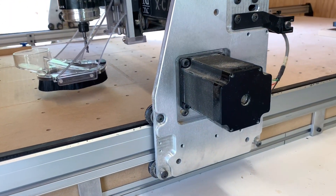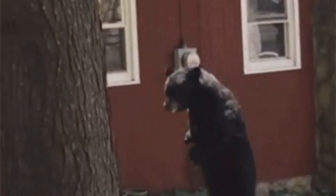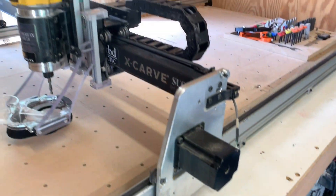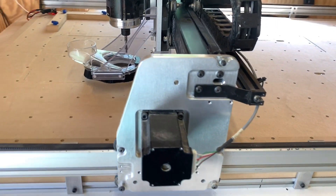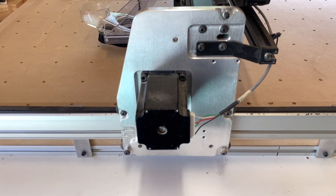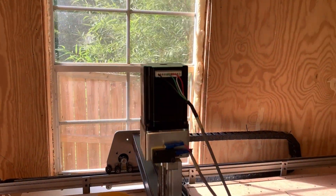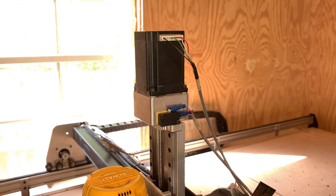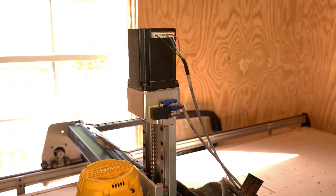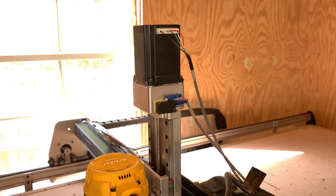Next up I purchased the 269-ounce motors. I purchased these from Luke at TBD CNC. The reason I purchased from him is not only did he offer the motors, but he also offered the wiring kit. Typically these motors come with a pigtail — I didn't want to splice wires together, I didn't want a messy look. I really wanted a clean look, and he actually offered a package that would fit the size of my machine. Since I was going up to the 1800 millimeter rails I needed longer wires.